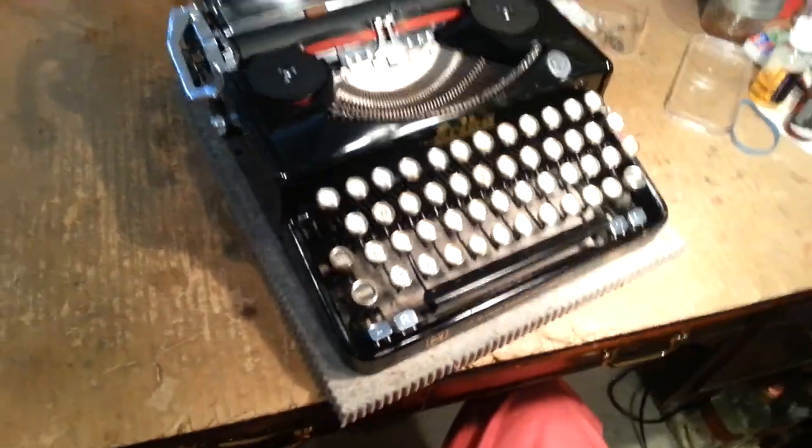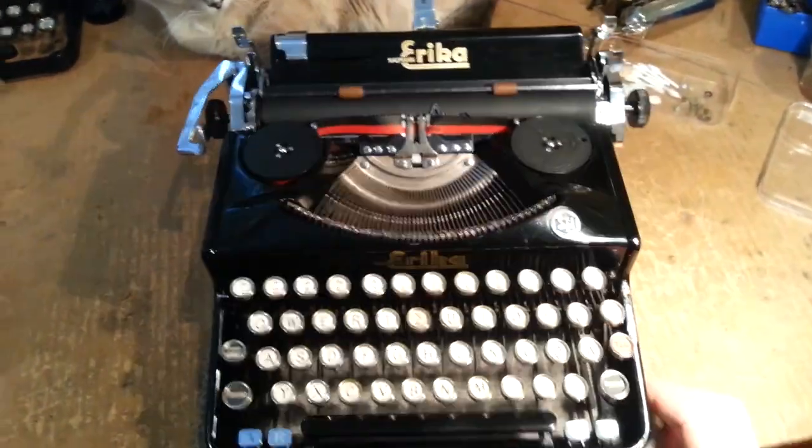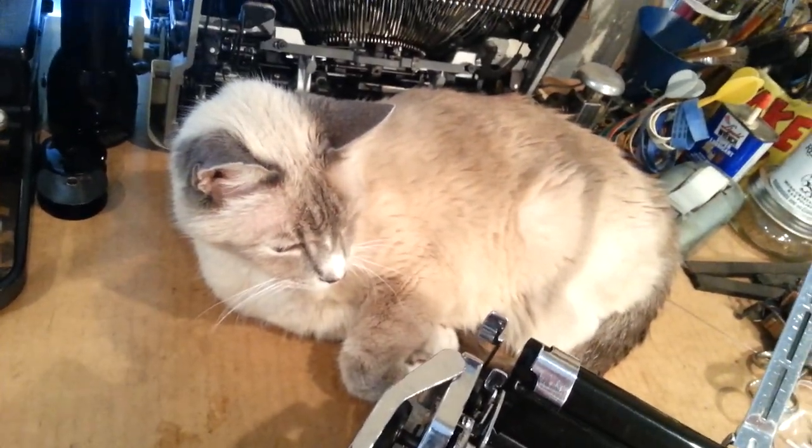It's got nice thick felt everywhere inside. One of these days I'll find one with an English keyboard, and then I might sell every other machine in my collection — food for thought. 1936 Model M, and Miss Jellybean.